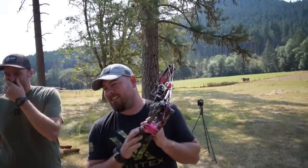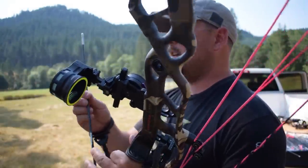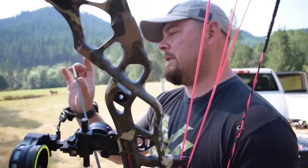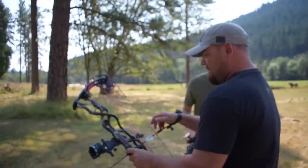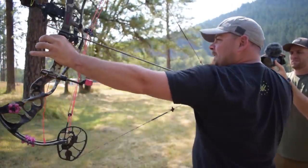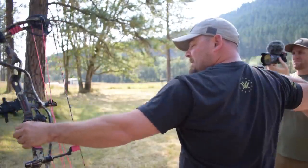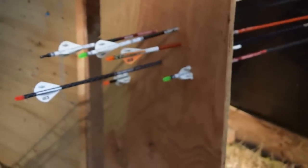Next up is the VAP by Victory Arrows. It's got an outsert — well, a half outsert, Cody? And it's a little bit longer than the last one we shot, so we'll see what happens. We've got one, two, three, four, five, six arrows now in there.